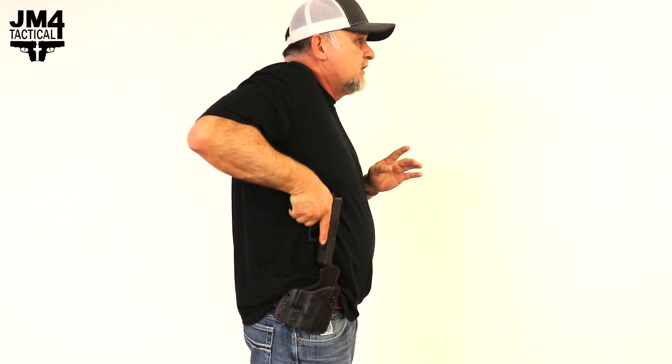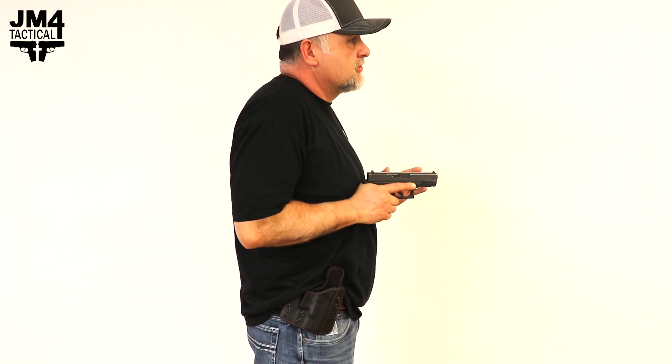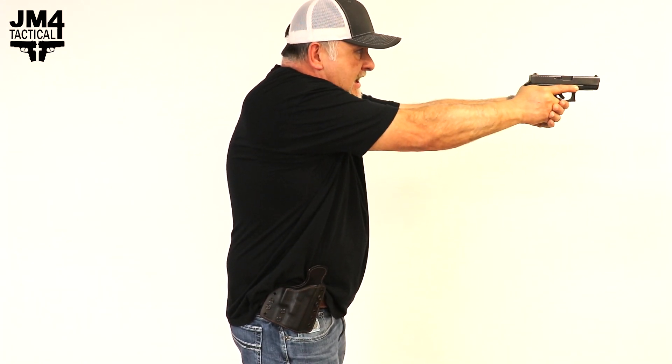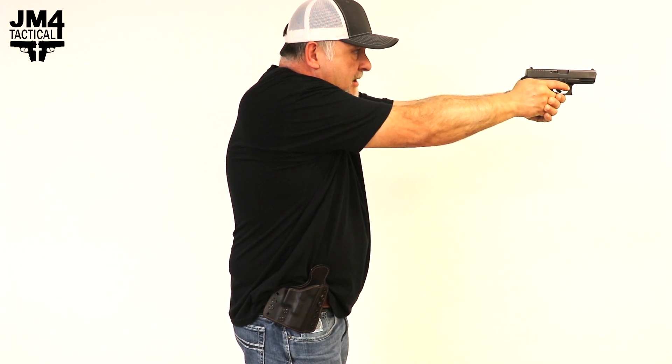You're going to want to lift straight up, orientate your pistol to your threat, follow through to your high chest compressed ready, and extend — touch, press, bang, bang, bang.